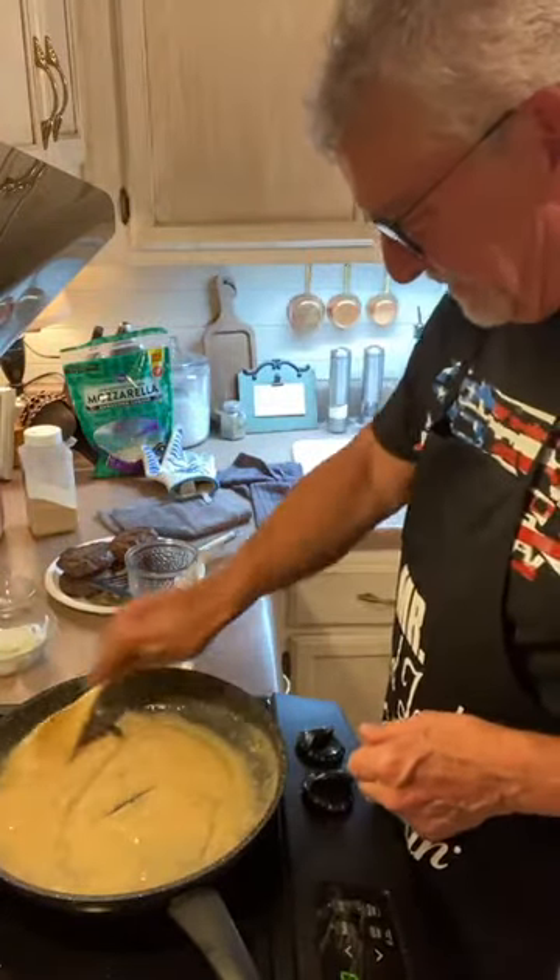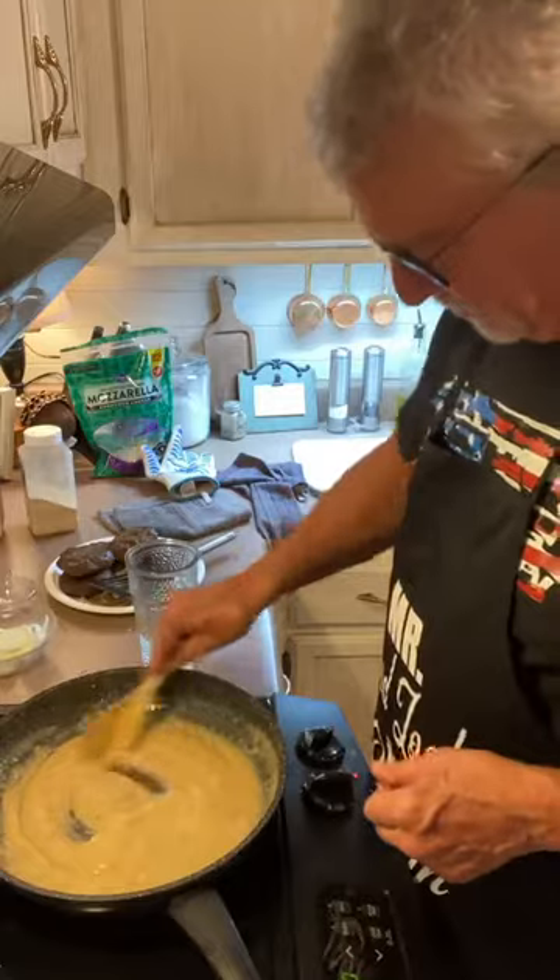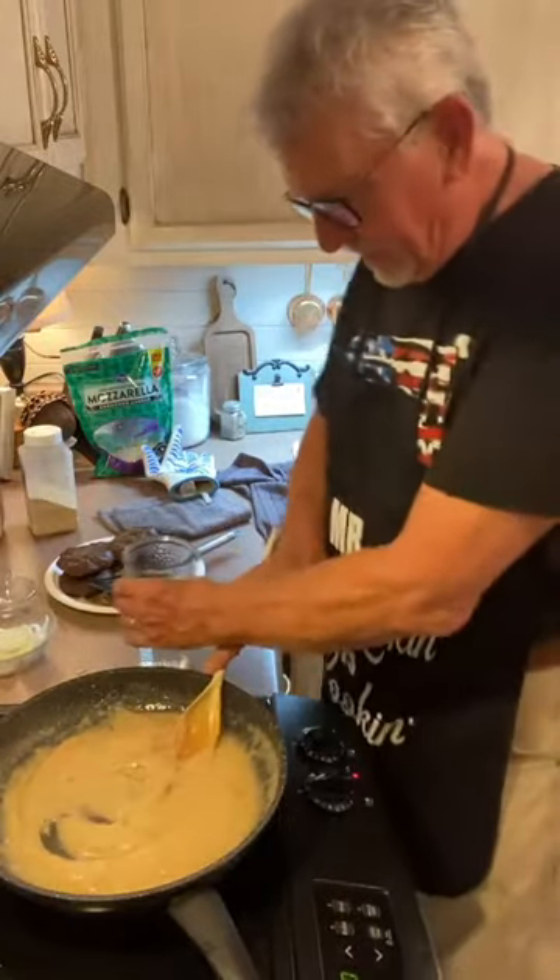Rhonda says, where's your whisk? You know, in the country they don't have whisk — they just got spoons.